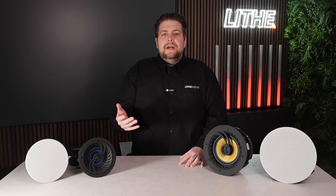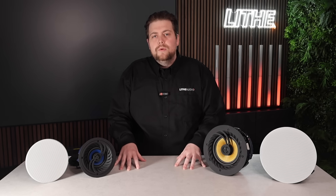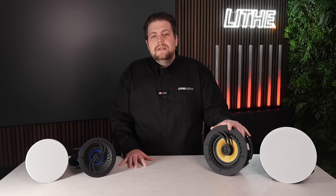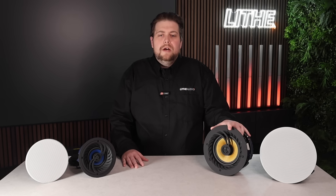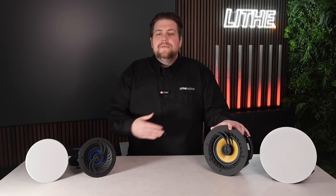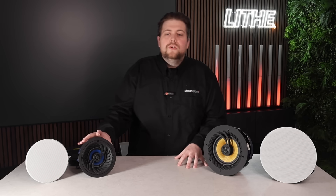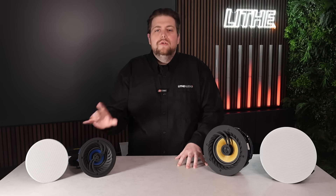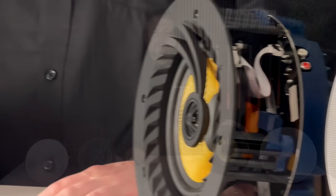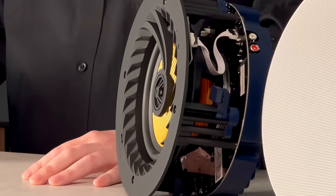If you want to connect to a TV, both speakers can do that. However, the six-and-a-half-inch can do it wirelessly thanks to aptX in its Bluetooth chip, which means there's no lag and everything stays in sync. The four-inch has a physical hardwired aux connection, and the six-and-a-half-inch also has an RCA input if you prefer a hardwired connection.